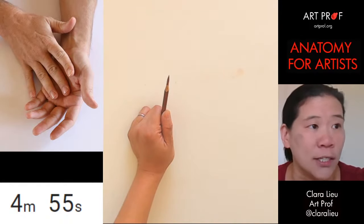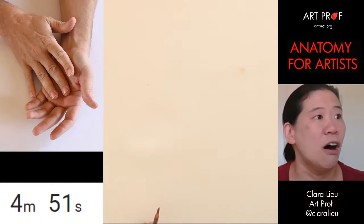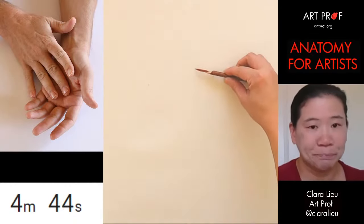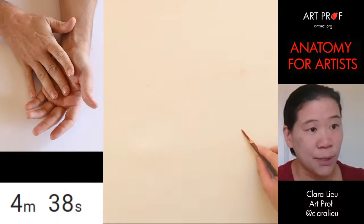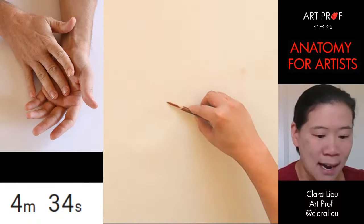This is just a warm up — no expectations at all. I'm going to pull up my reference photo and then we can get started. This is tough, guys, because we have two hands that are interacting with each other. This is not the same as what we did last time.